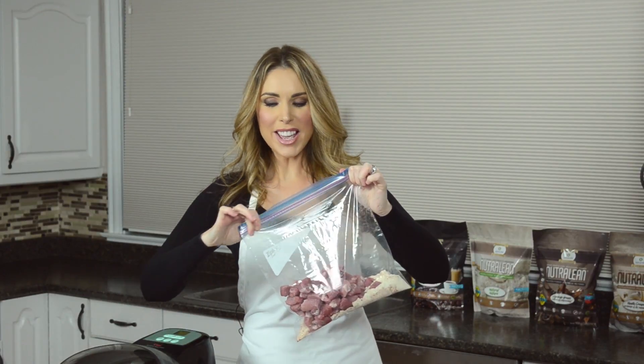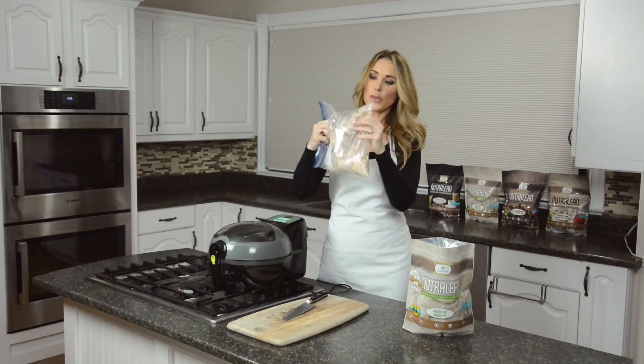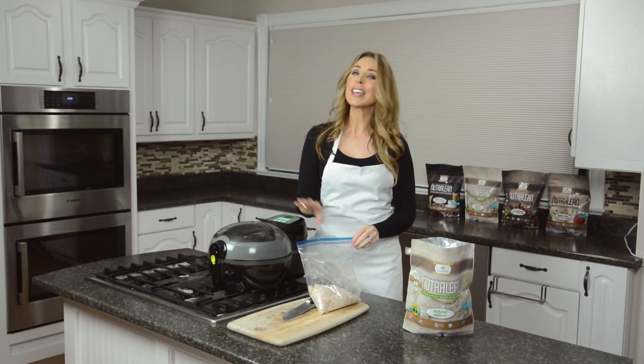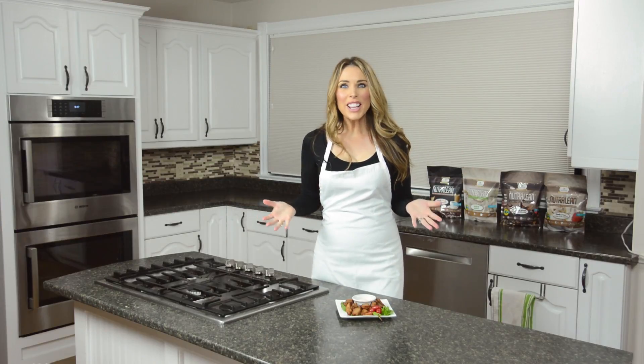This couldn't be any easier — just gonna make sure it's nice and closed and give it a quick shake so it's nicely coated. I'm using an air fryer and I'm gonna pop it in for about 25 minutes. If you don't have an air fryer, you can put it right on parchment paper in the oven at 350 degrees for about 35 to 40 minutes, and you're gonna have perfect delicious dry ribs.